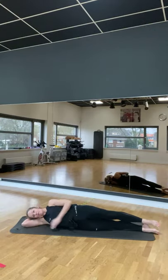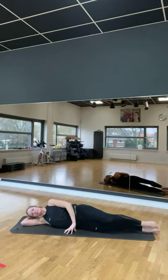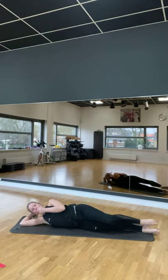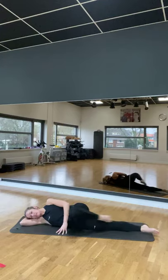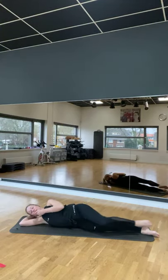Hand voor je hoofd. Andere hand voor je navel. Pas, pas, sit. Met je grote teen langs de binnenkant van je kuis. Tot je kniehoogte. Leg je hoofd ergens neer. En weer. Doe we nog 10 minuten.